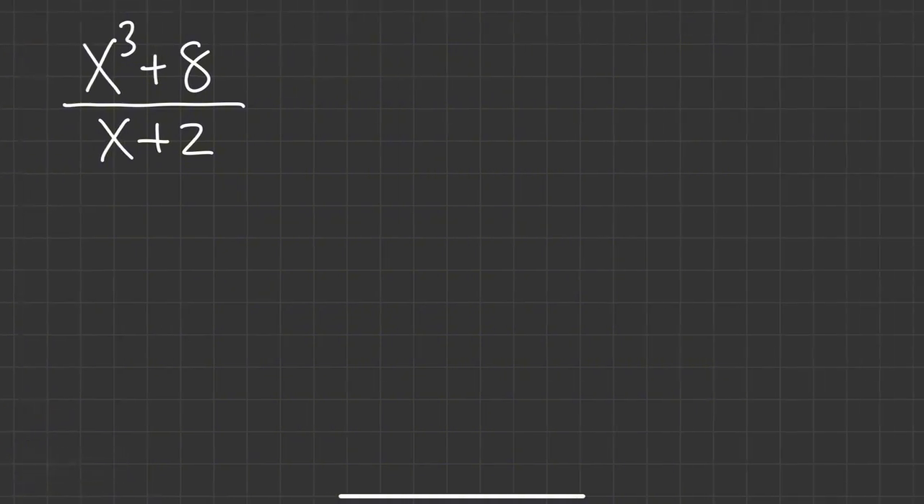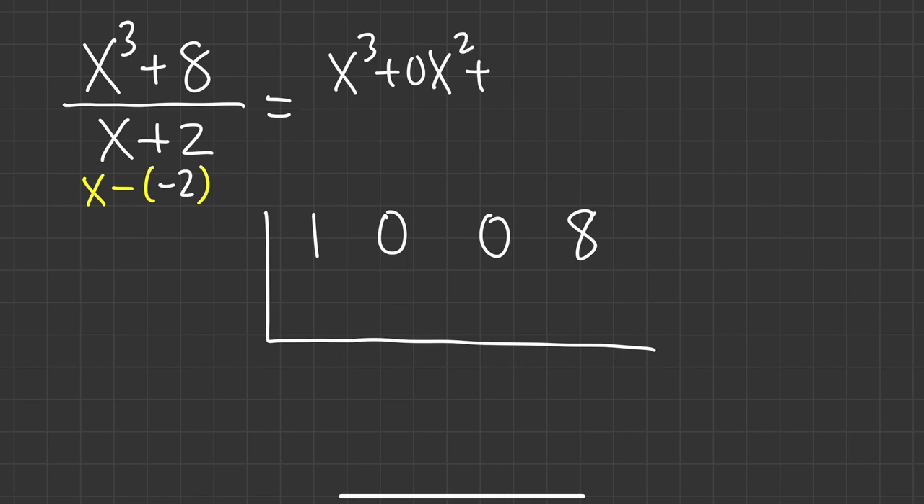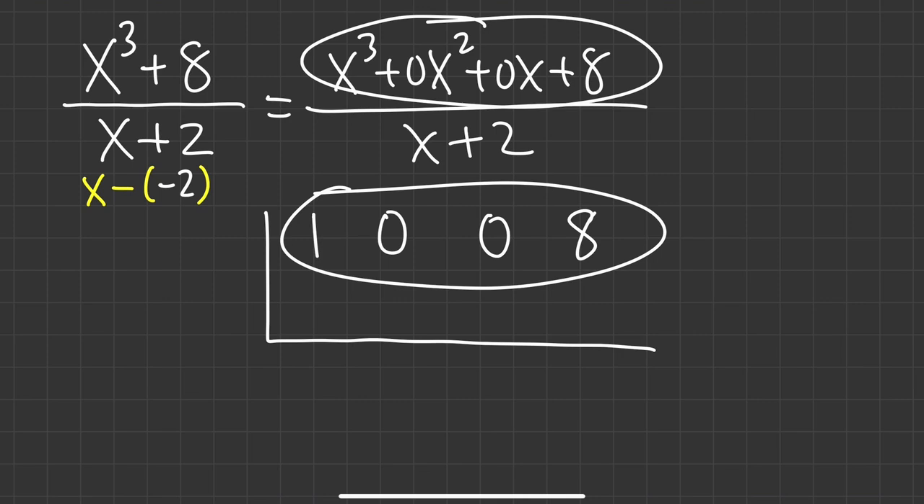Let's try another one. We have x cubed plus 8 over x plus 2. First, x plus 2 is the same as x minus negative 2, so we'll use negative 2 later. Draw the bars: we have 1x cubed, so that's 1. But we don't have any x squared — in that case we must write zero for zero x squared. We also must have zero x since there's no x term, and then lastly the 8.